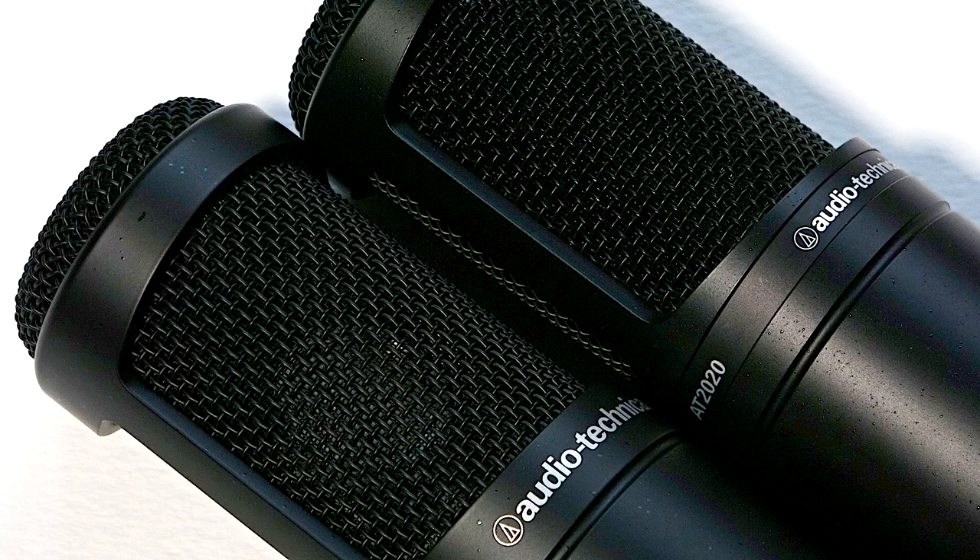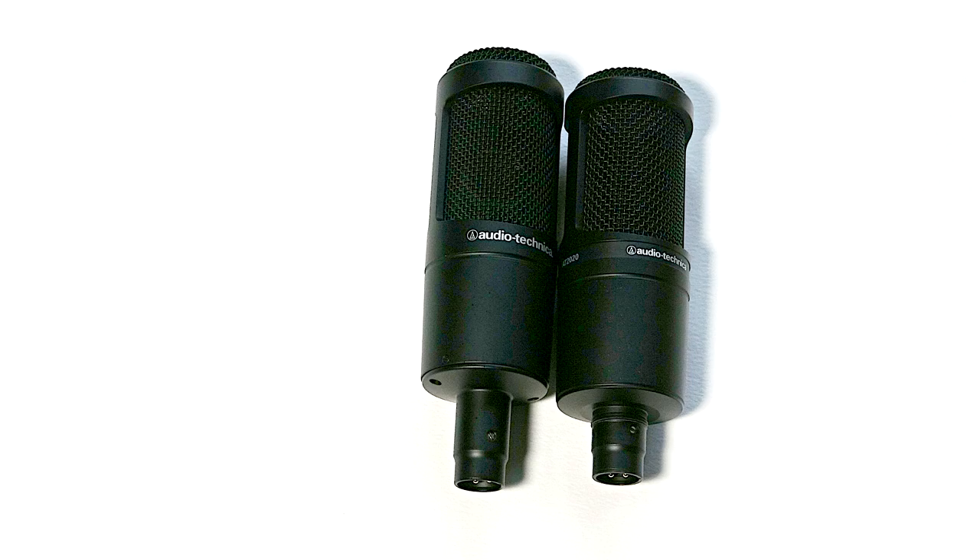Both of them are really solidly constructed and they have quite a strong mesh grille. They actually look very, very similar. The AT2035 has a slightly longer spout at the bottom for the lead, but they look pretty close to each other.